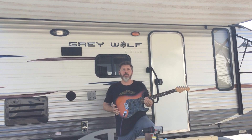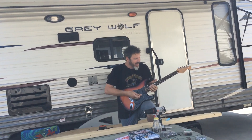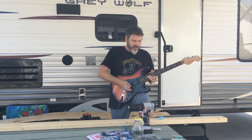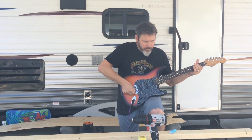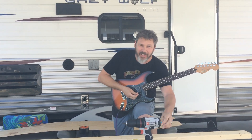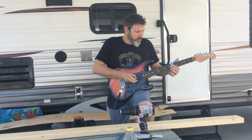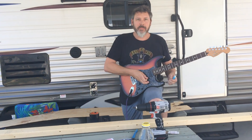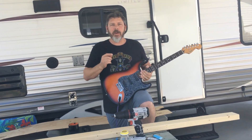Today I'm going to show you how to build an electric guitar. It's not going to look like this, and it's not going to sound exactly like this. But it will sound a little like this. It's only going to have one string, and it's not going to be really pretty, but here we go.